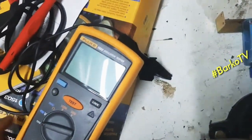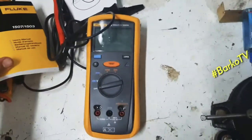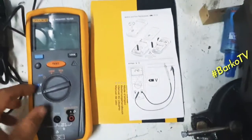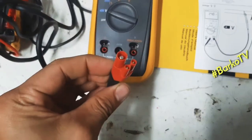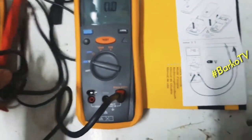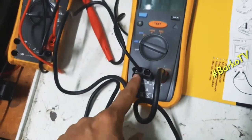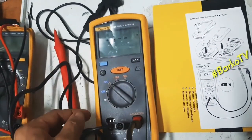We will try to use this one. The red lead is for positive. It also includes a manual quick guide. We will test to determine the voltage, and also test continuity.